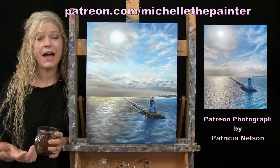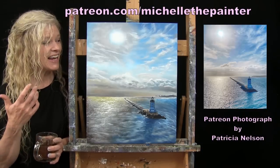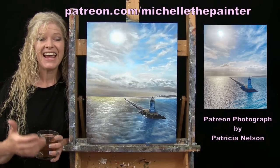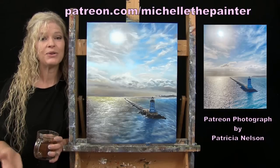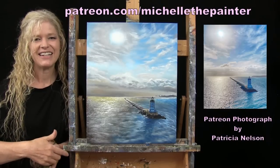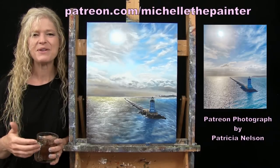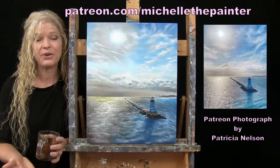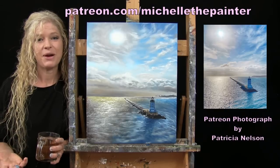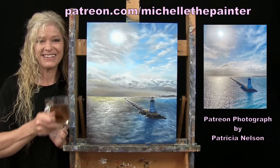This painting is inspired by a photo submitted by one of my Patreon members, Patricia Nelson. I have a benefit for Patreon members where they can submit photos and I'll select some to turn into YouTube painting tutorials. As a thank you, I will send Patricia this painting as my gratitude. If you'd like to learn more about submitting photographs or the Patreon membership program, I have all of that information below in the video description. So let's get painting and let's get sipping.